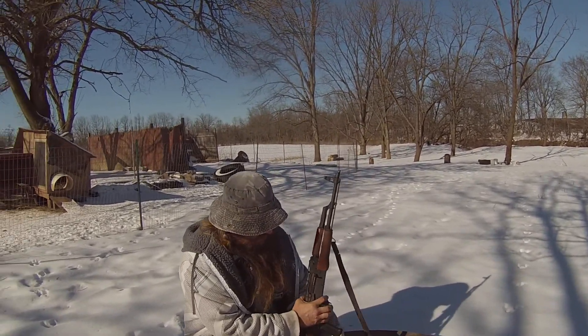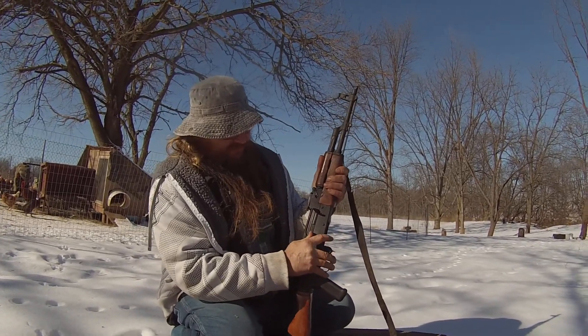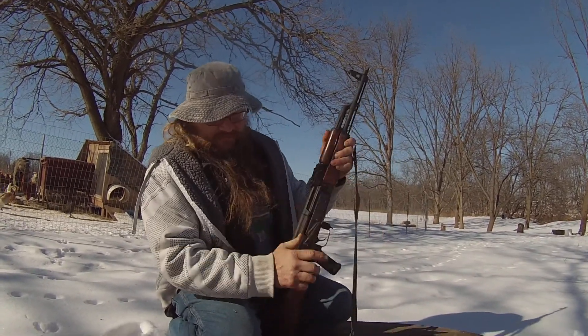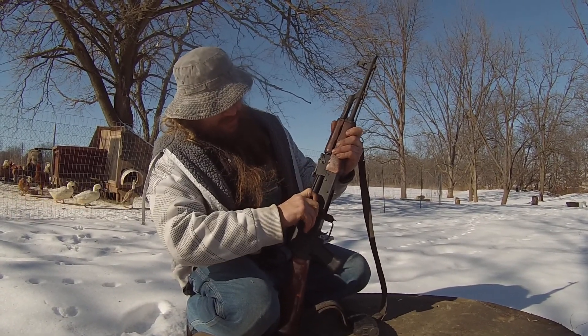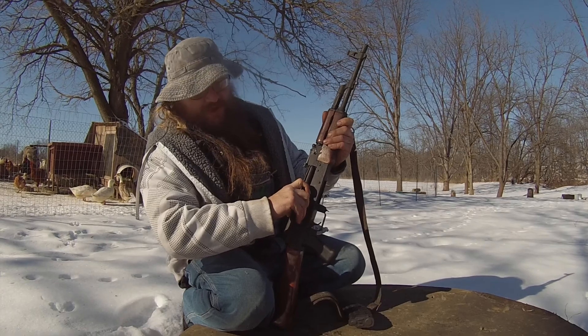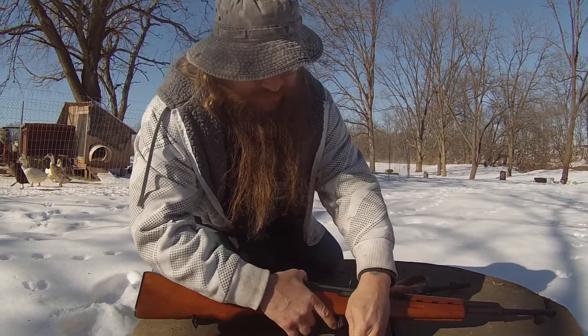I'll put this on safety and pull it out. Now the AK — you cannot pull this back when it's on safety. Actually, maybe you can — no, I don't think so. The rounds don't come out. This one — pull this little lever here — rounds fall out.